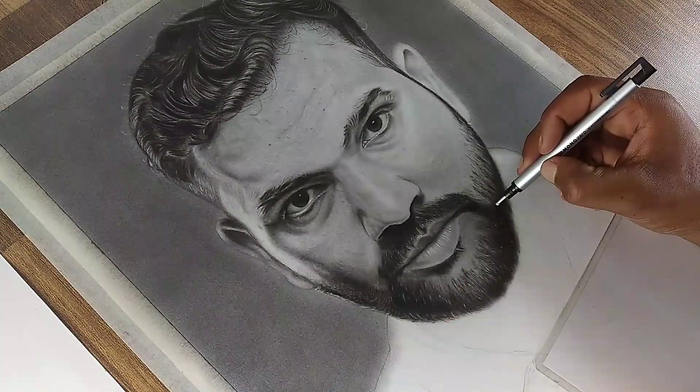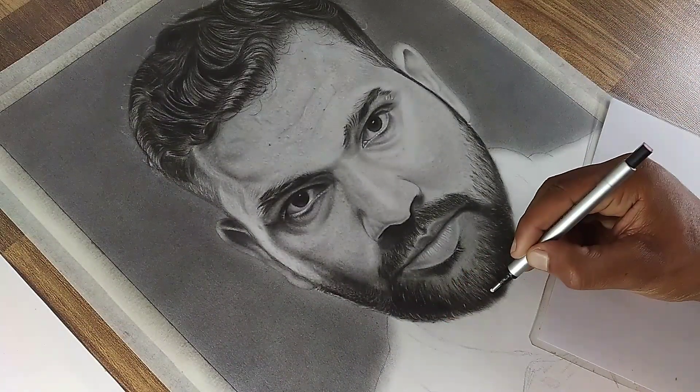So that's it for this video. In the next video, we are going to complete this portrait. So stay tuned for the next part.